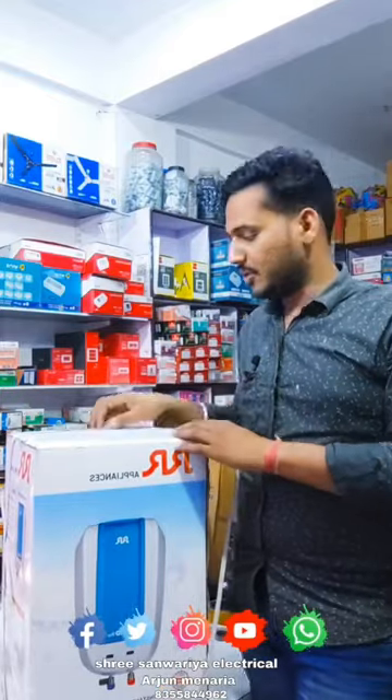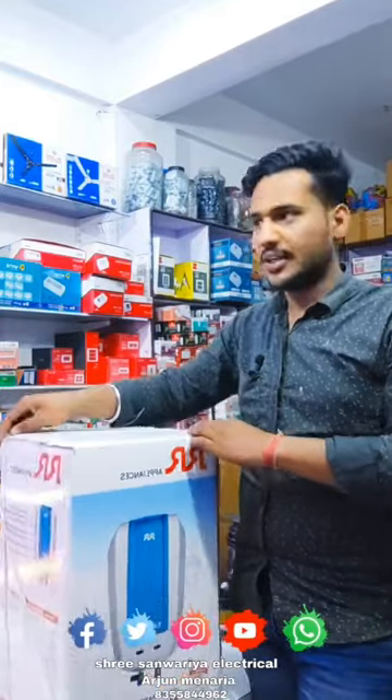Guys, I will tell you about the 5-liter product from the RR company. We will unbox it first.